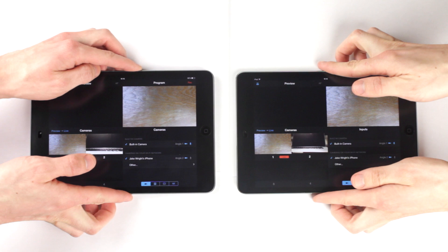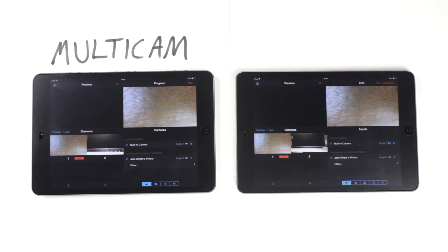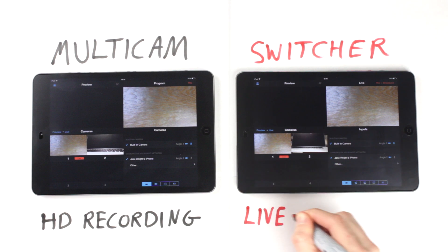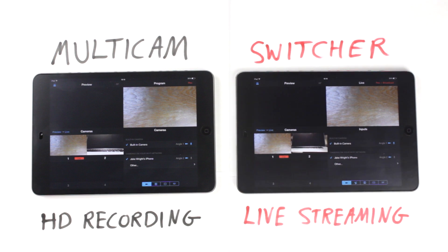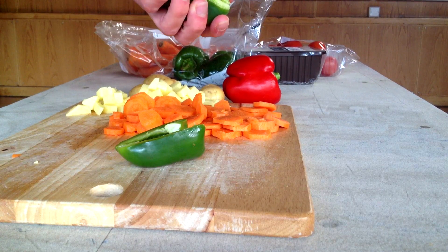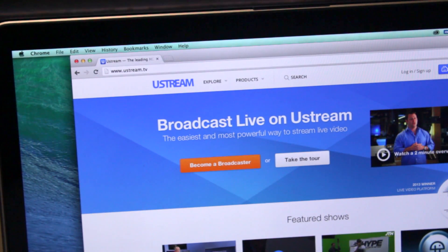Ricolive offers two apps that allow you to use an iPhone or an iPad as a video mixer. Additional iOS devices can be used as more cameras. Ricolive Multicam is for HD recording while Switcher is for live streaming. Multicam is perfect if you want to capture high quality footage and share the video afterwards. Switcher is great for live events and works with streaming services such as Ustream.tv. For more information on streaming, see tutorial number 4.